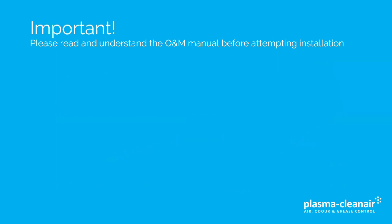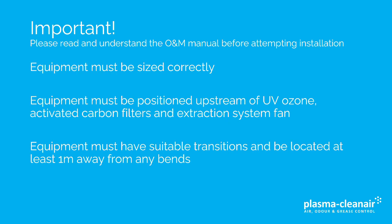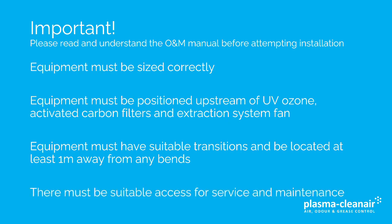It's important that the O&M manual is read and fully understood before attempting the installation. This presentation covers a number of points, including how to size the equipment, where the equipment is positioned, the transitions to and from the equipment, as well as the transitions from the bend, and access for service and maintenance at a later date.